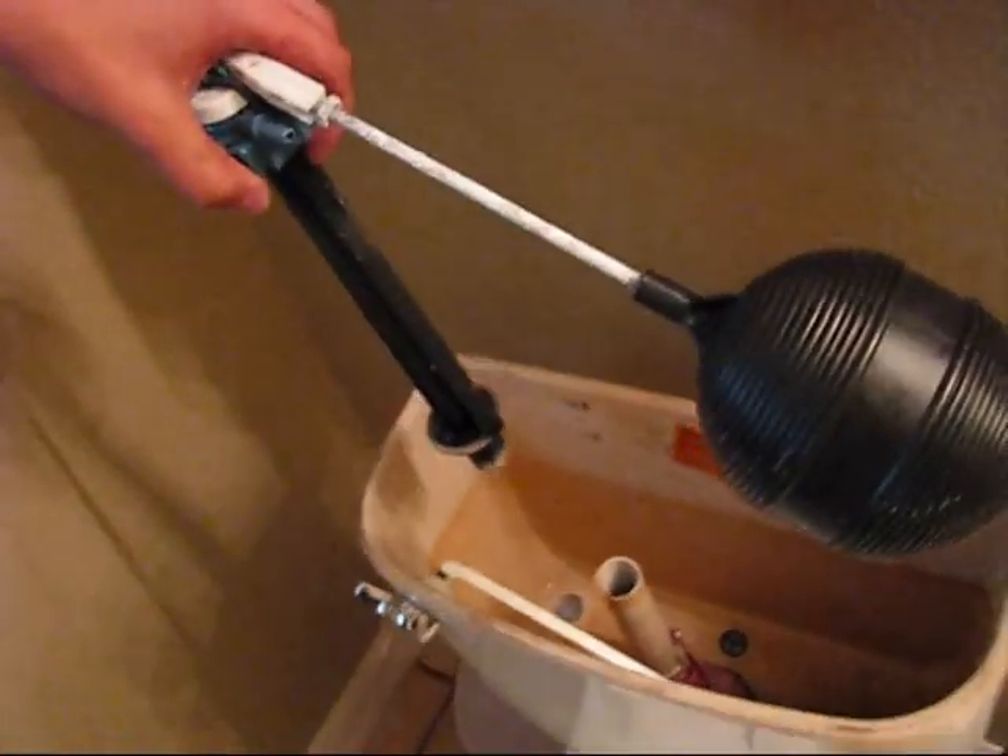First you need to remove the hose. Then you have to untwist it. Using the pliers, make the nut move, and then using your hands remove it. Then you can remove the valve.